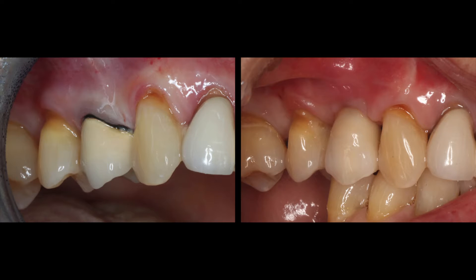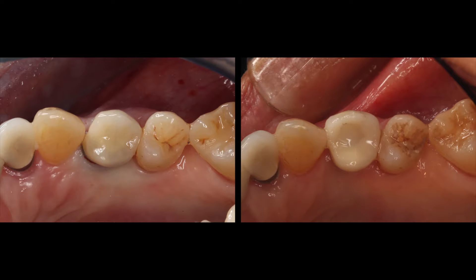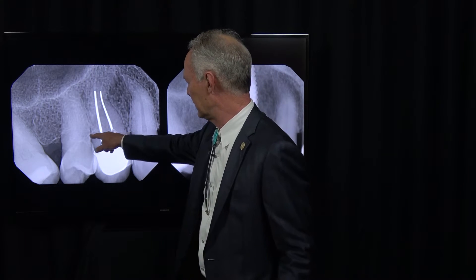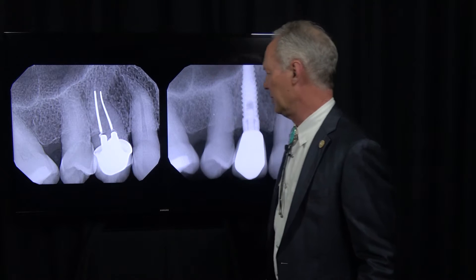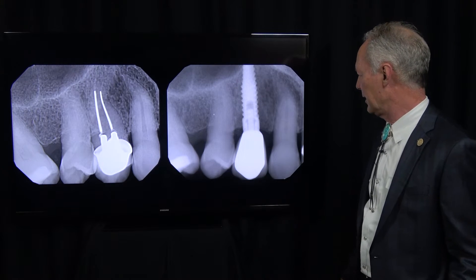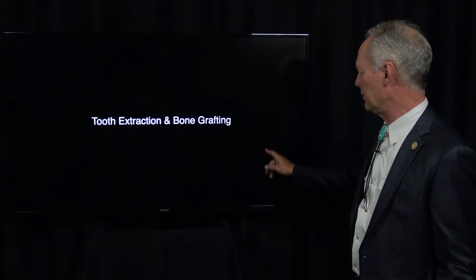Here's our tooth, and here's our final restoration. This tooth had fractured horizontally right at the tip, at the apical portion of the post. And here's the final implant and screw-retained abutment and crown.